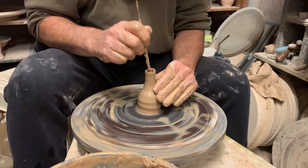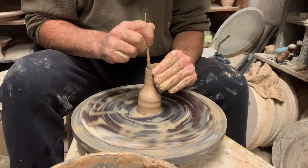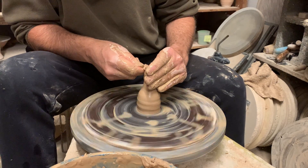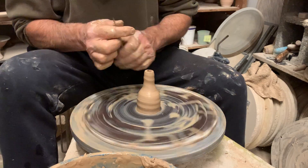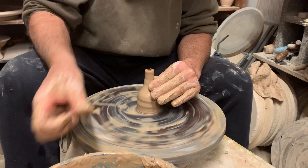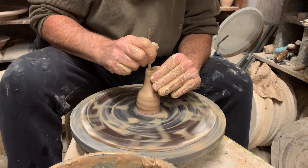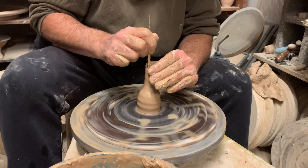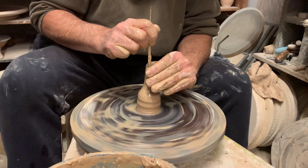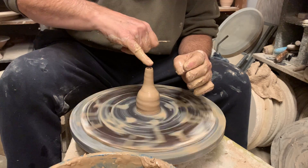If it starts to get too long — which you'll only be able to determine through intuition — you just chop off that top and bring some more up until it's in the diameter, size, and shape you want for your spout. I'm going for a spout that's about the diameter of my pinky.